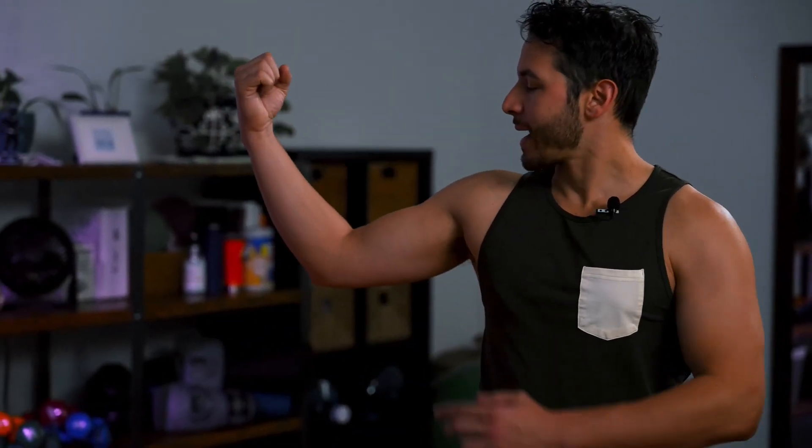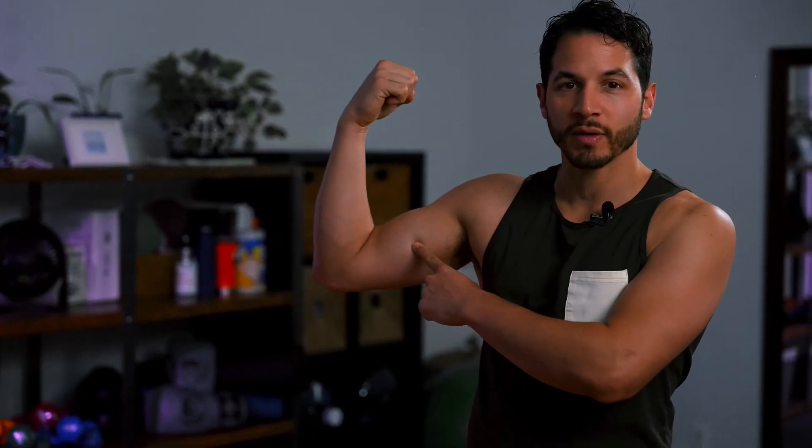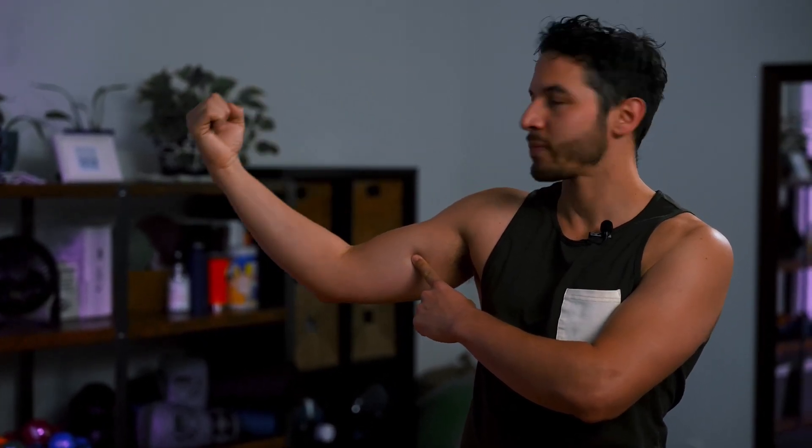What you do want to do is what's called a concentric movement. If you don't know what concentric means, I'll use my bicep as an example — I mean, I have decent biceps, but it's the easiest to show off. As I'm shortening my bicep, this is a concentric movement. Lengthening would not be concentric.